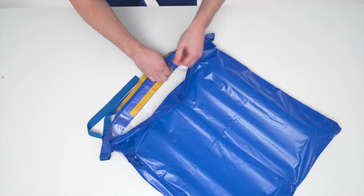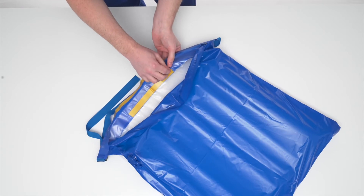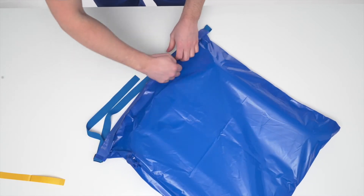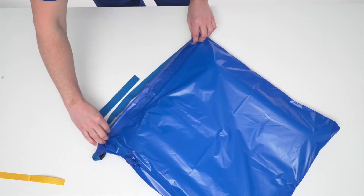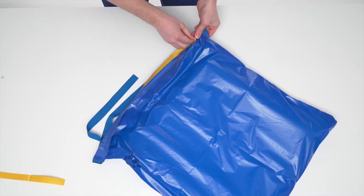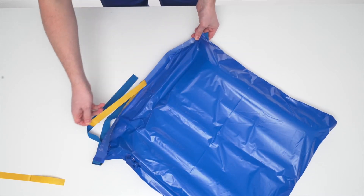Remove the inner peel and seal tape. Affix the cover to the adhesive tape and press firmly. Repeat the process, removing the outer peel and seal tape across the blue edging tape.